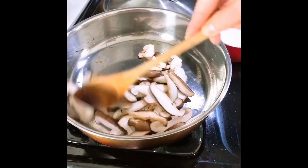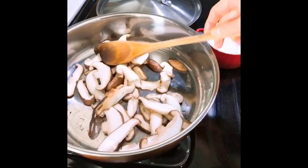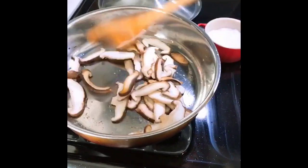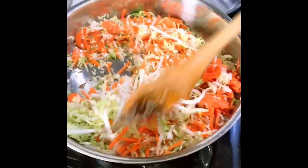First, we're going to sauté the mushrooms with some avocado oil and season with a little bit of salt. Sauté until they turn a little bit softer, then set the mushrooms aside.